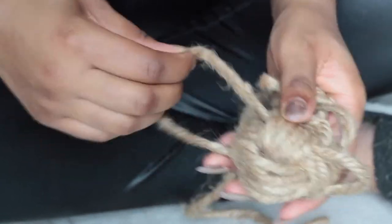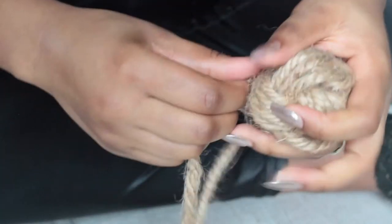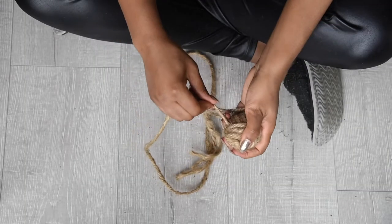As you get to the final stages of tightening your knot, be sure to maneuver your rope in such a way that you cover any imperfections, such as the finial poking through the rope.